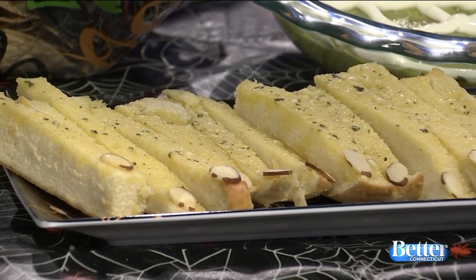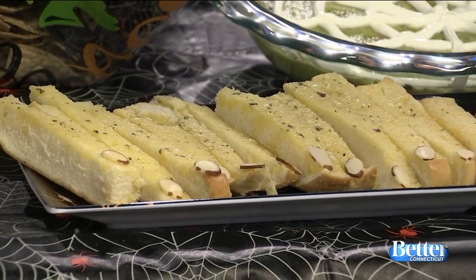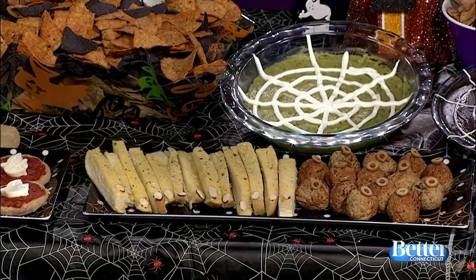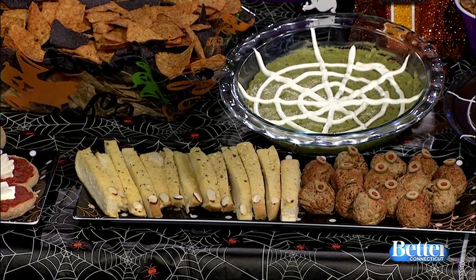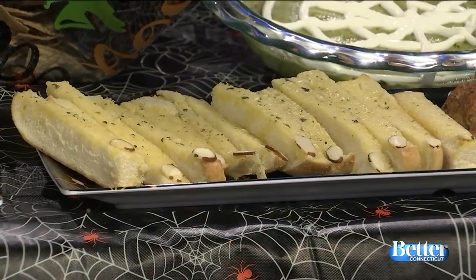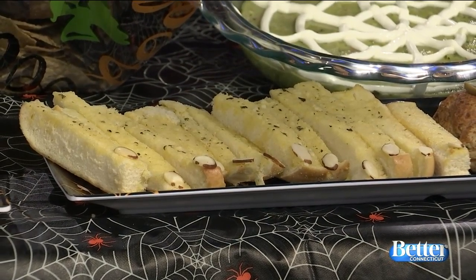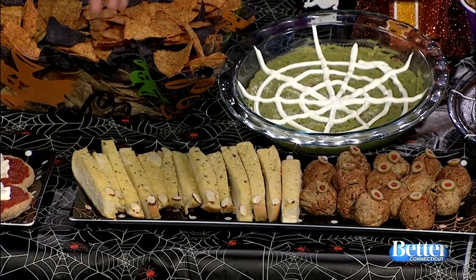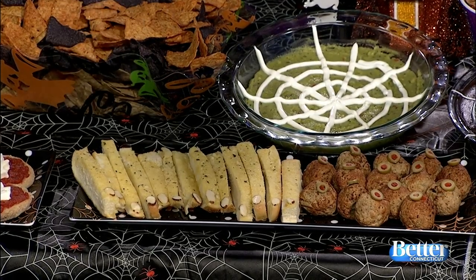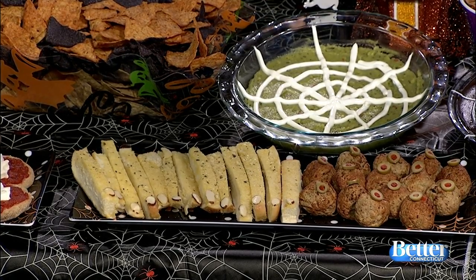These look like garlic bread fingers. I didn't want to mess with dough, so I just bought frozen garlic bread from the freezer section, sliced them to look like fingers, and baked them. They already look like ugly nails. Then I just took sliced almonds and put them on top, and it looks just like little fingernails.